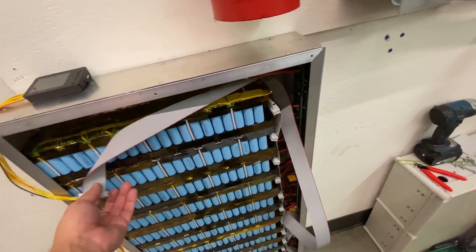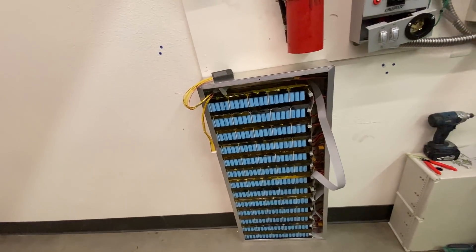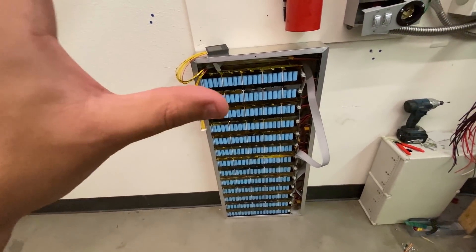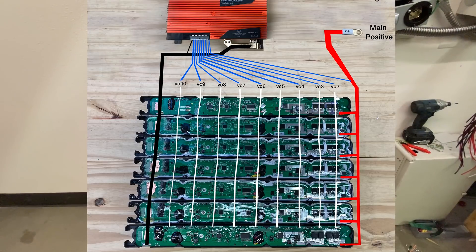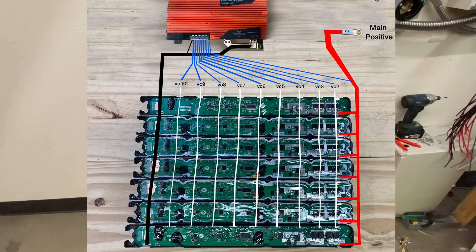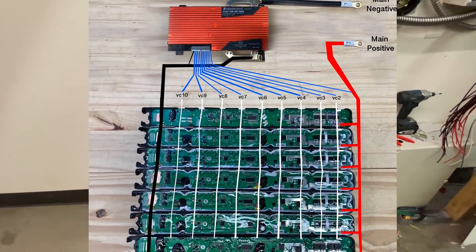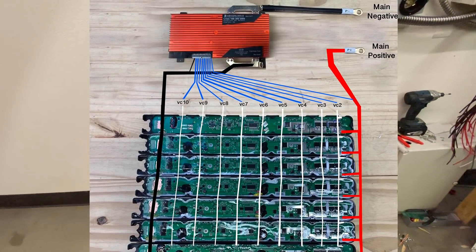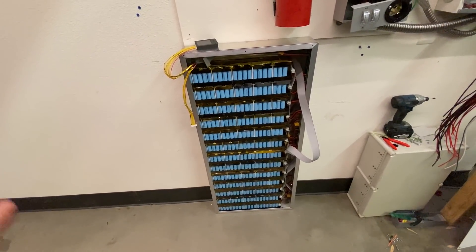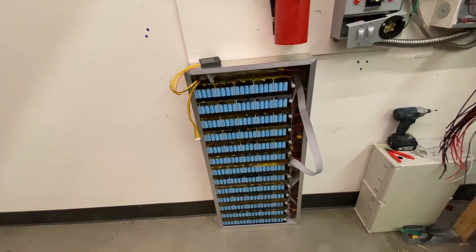There were some questions as to how to connect all of these packs together. Here's how this battery pack is connected — here's a little small diagram. All of the interconnects for all the cells are connected together, so this is just one big giant parallel 10S battery pack, 36 volts. I'm doing this because it's the easiest way.